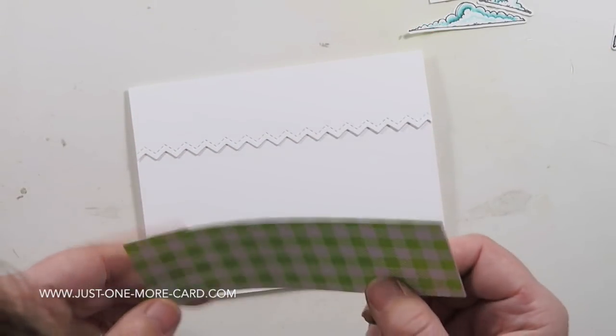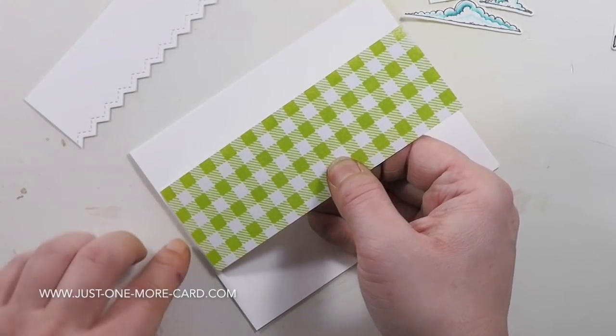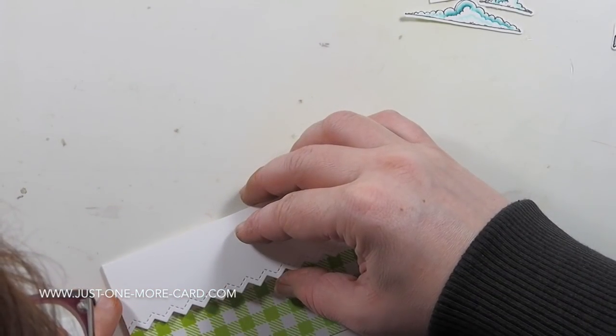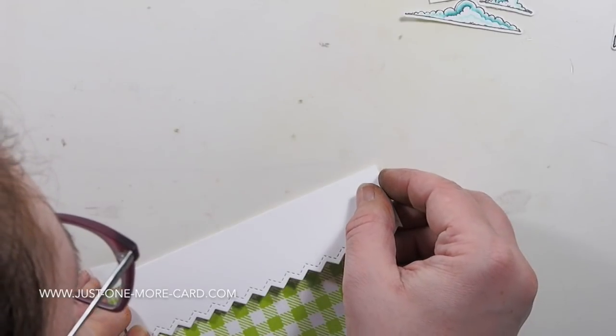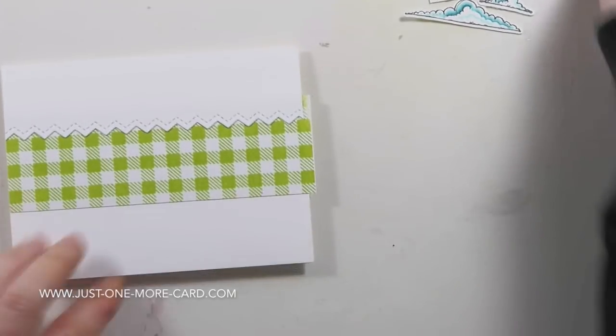Now I need to put everything together. Here's my top piece — I'm going to place it so I can estimate where my pattern paper needs to go. This is literally just a background stamp from My Favorite Things. I like using these large background stamps to create my own pattern paper because I can pick any ink color I like.